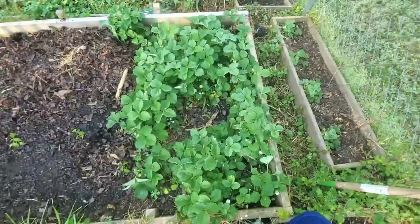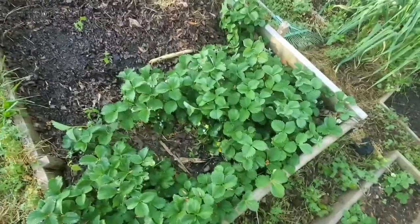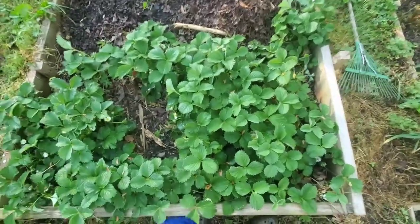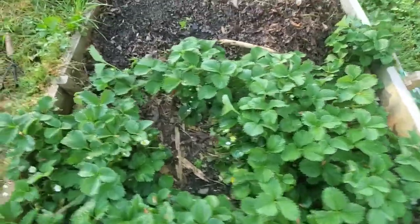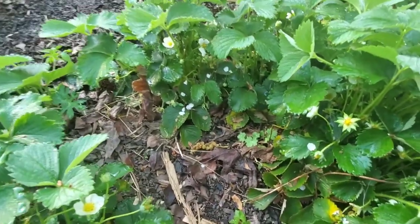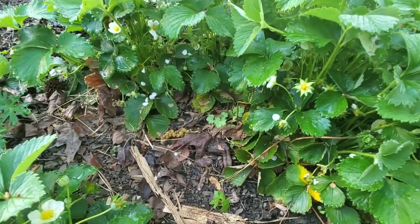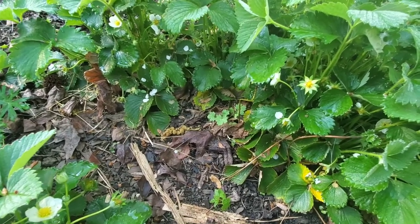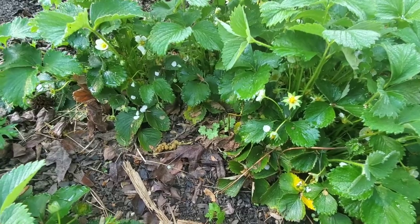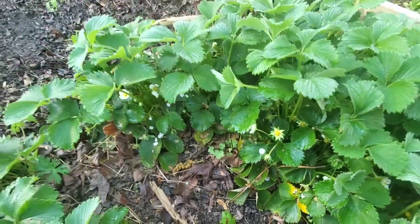So this year, how I'm going to combat that is I'm going to be painting rocks red. The science behind that is that the birds will think the rocks are berries, and then they'll go to peck them. They don't like to peck hard things — understandably, because it hurts their beak. So once they see the strawberries come out, they're just going to think they're more red rocks.